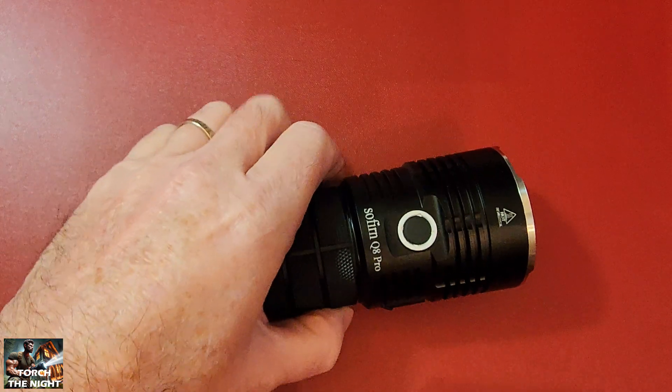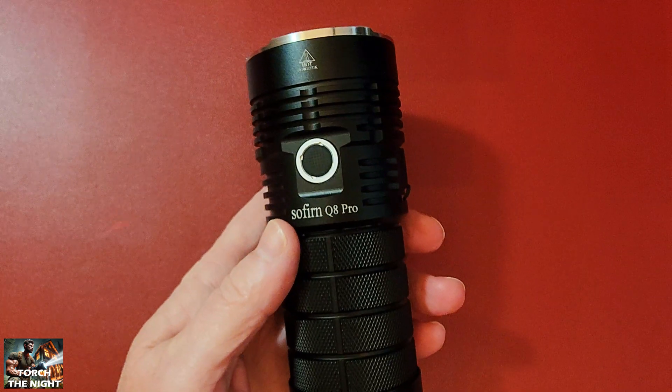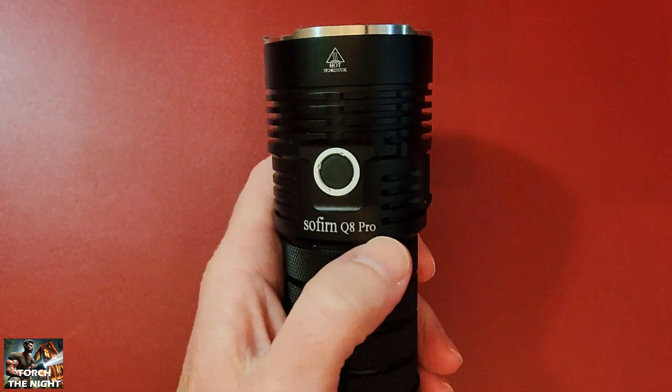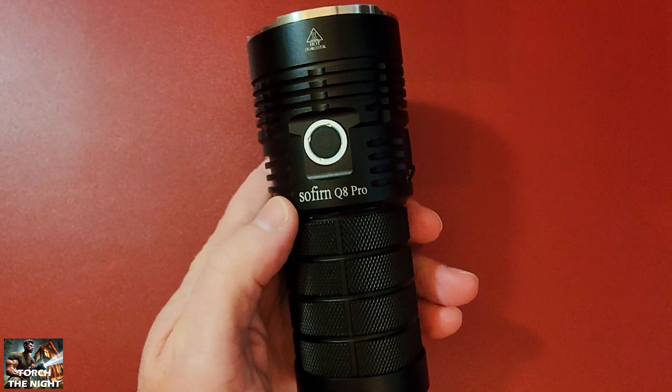I just want to talk about a safer way to use flat top batteries in these Sofrin Q8 flashlights. They have the Q8 Pro, the Q8 Plus, and the BLF version.